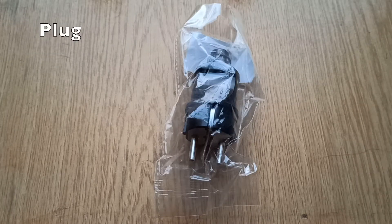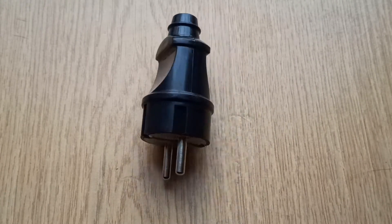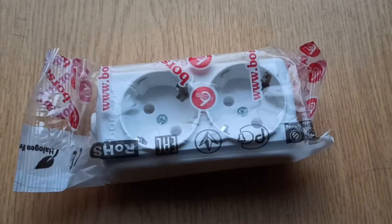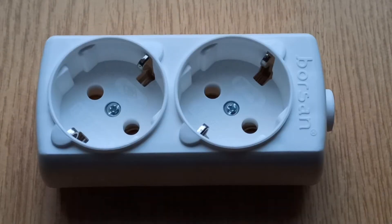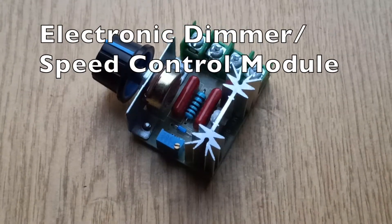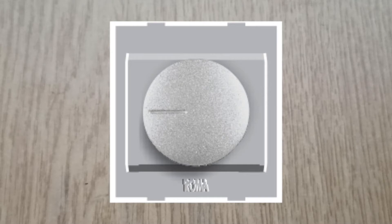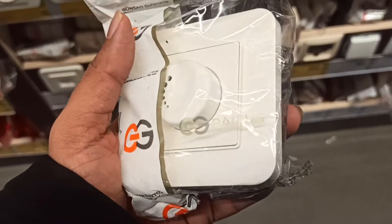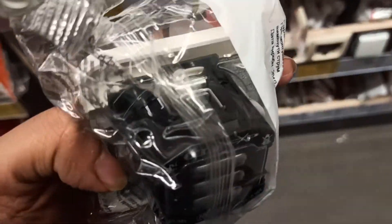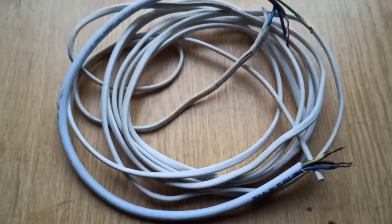The parts you'll need are: a box, a plug, a socket box or a socket, an electronic dimmer or speed control module. You could also use a 1000-watt dimmer like this. And wire.